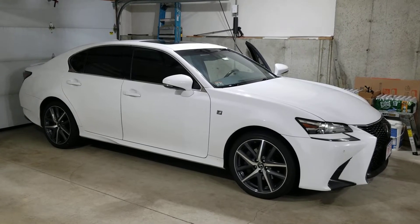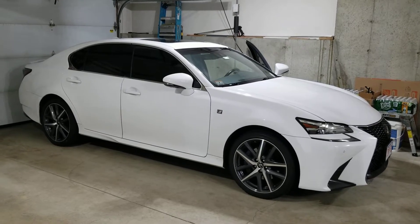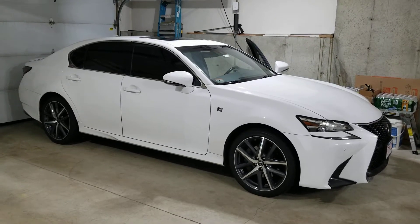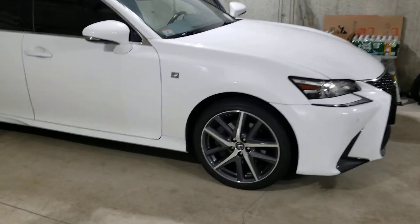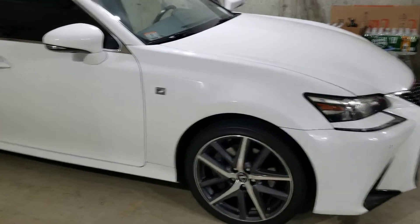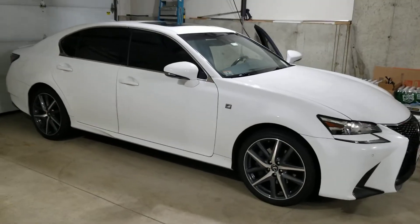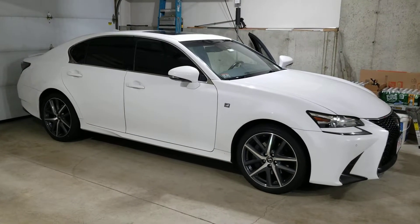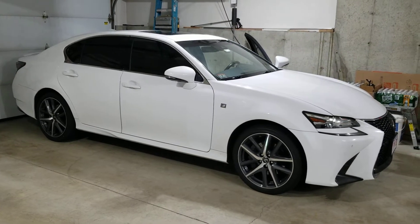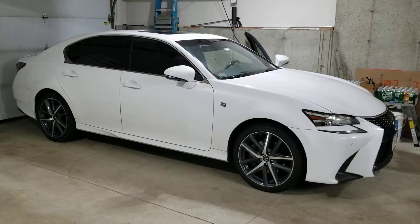Welcome back to the channel. Here I have my Lexus GS F-Sport. I just put the factory wheels back on for the winter — it's actually December 14th. It looks pretty good. I was used to having the black wheels on it, I like the way it looks, but these wheels look nice too, so it's nice to mix it up.